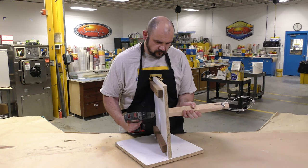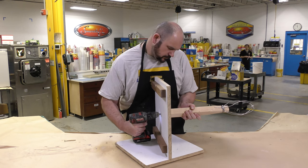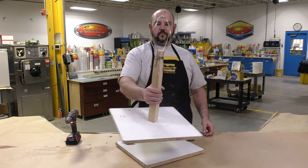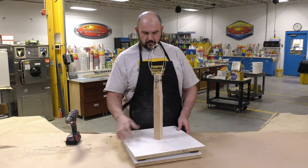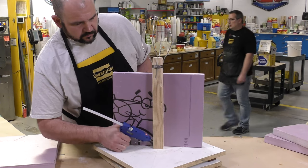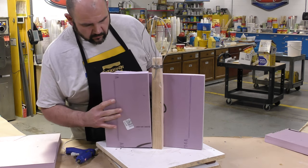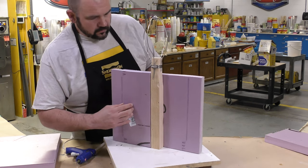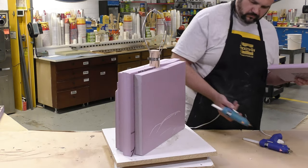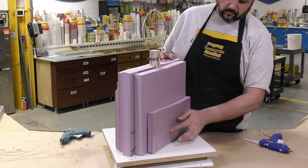To start our project we first need an armature. This is a very standard basic armature for a head sculpt — we're going to screw this to our working surface, a working board. Notice that there is a wire frame up top so that's going to be maneuverable, and then we're going to build up a foam armature on top of that wooden structure. This foam armature is going to take up a lot of space that we usually would have to build up with clay.